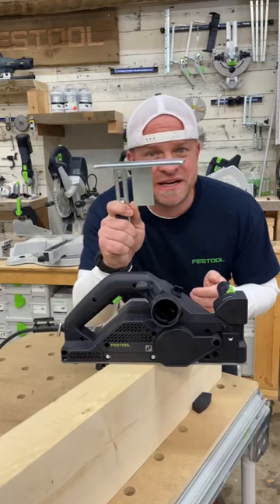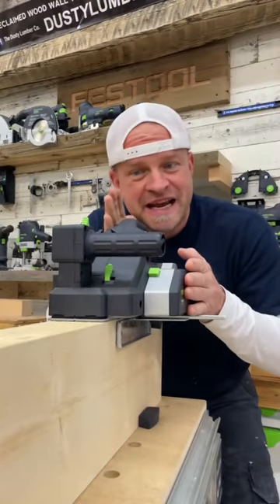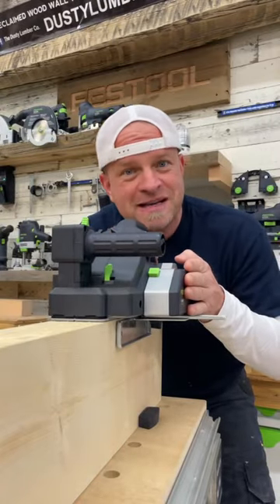The second attachment is this fence, which connects on the bottom and is adjustable. That helps to keep your planer steady and at 90 degrees as you're making passes over your board.